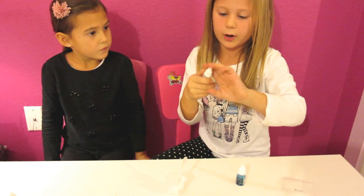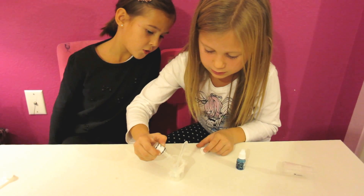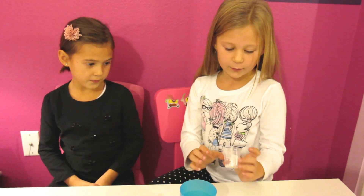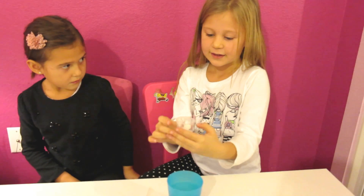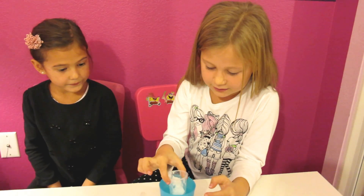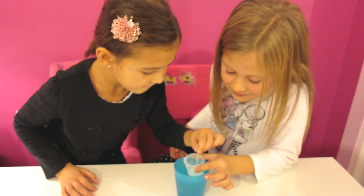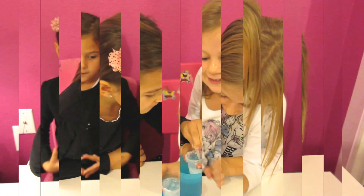Now we're going to need two drops of shimmer. One, two. Can you see it's turning liquid, nice and melted?